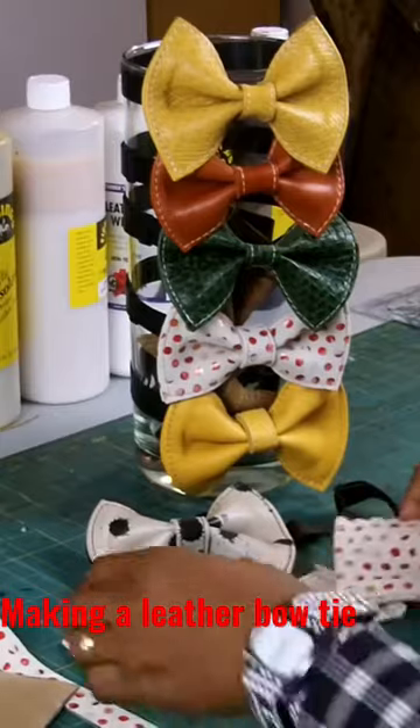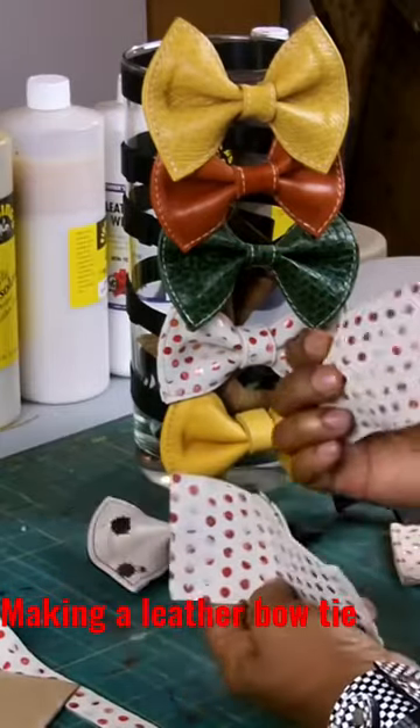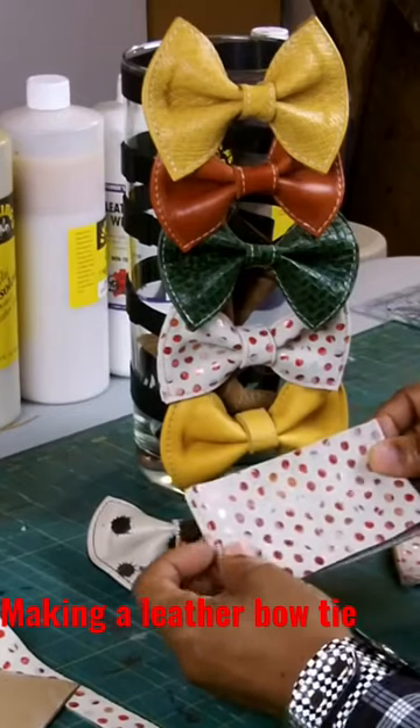There is going to be a front and a back to the bow tie, so you will cut out two pieces.